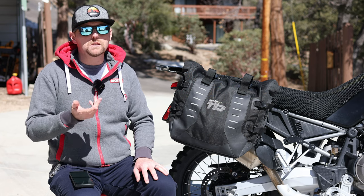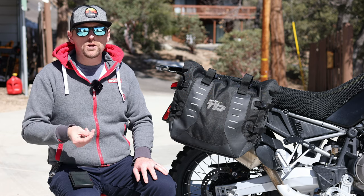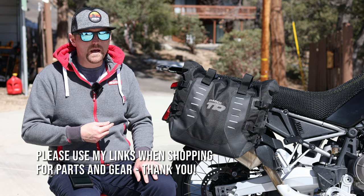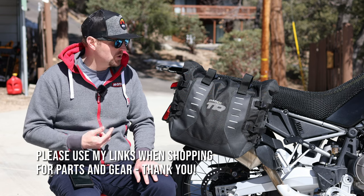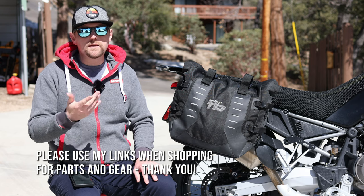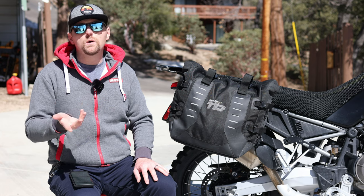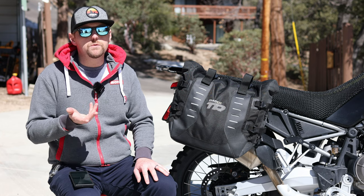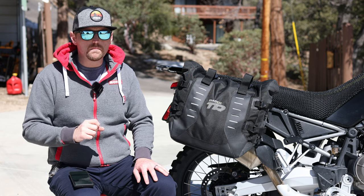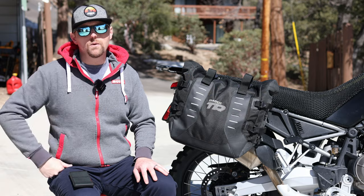Short and sweet — I hope this ride-tested gear review was useful. Please check out Shad; they have a wide range of luggage options. I'm not sponsored by Shad — they did send me these bags to test free of charge and I'm grateful for that — but I'm doing it as a service to you to test different luggage systems and report back. Ultimately, the choice is up to you. Check out Shad's website, thank you so much for watching, please ride safe, and I'll see you out there.